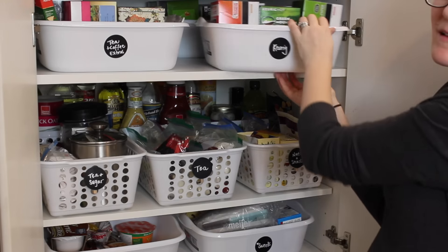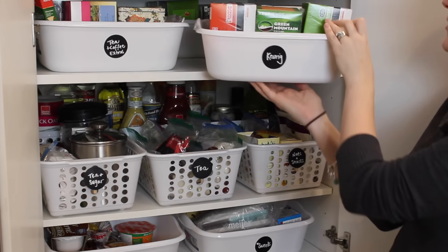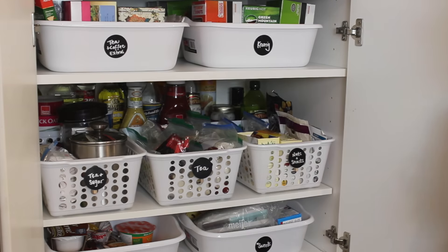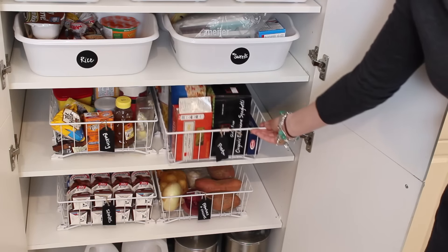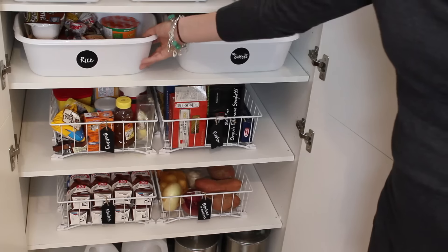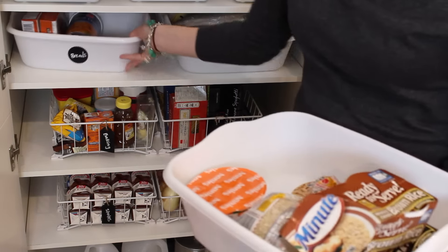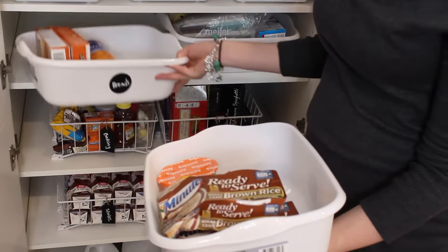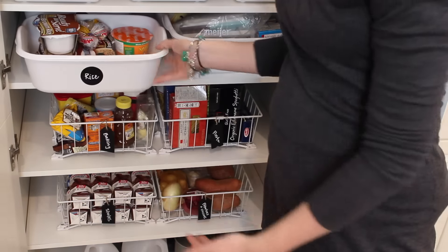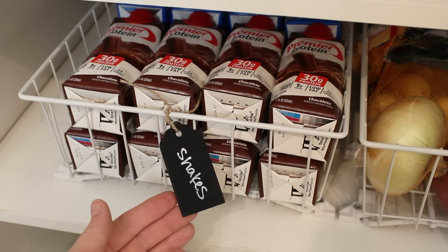At the top, in these dishwash bins from the Dollar Tree — you could also find them at Walmart — she's got all of her Keurig stuff, which is easy to grab. Down below are bins she already had, but you could find these at Walmart or the Container Store. We actually moved the shelf above it down a rung, and you can see it goes back two layers of bins. Everything is labeled with labels from the Dollar Spot at Target — wooden labels I used a chalk pen on — so it's really easy to find things and put them back neatly.